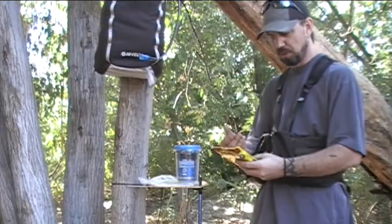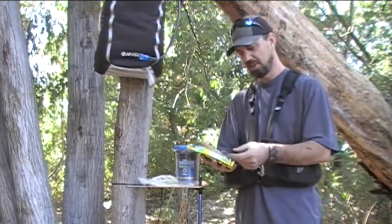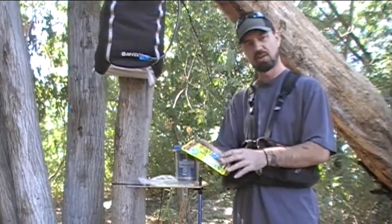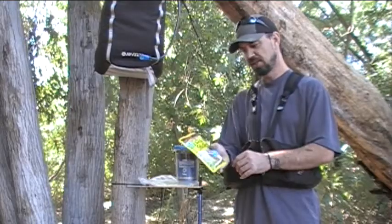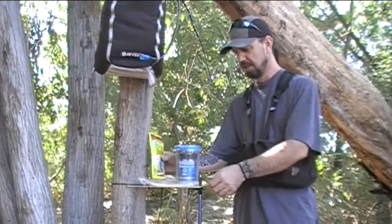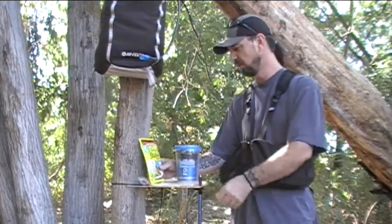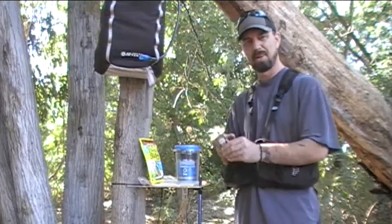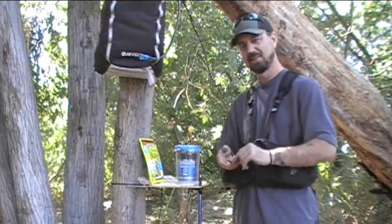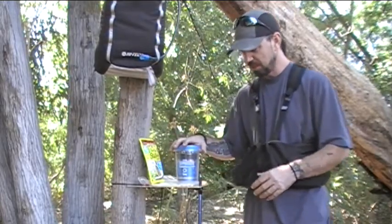We're going to be using these Old El Paso tortilla stuffers. What they are is just a complete meal, pre-packaged. You got veggies, some corn, some peppers — this is a mesquite chicken deal, so we got chicken and rice. Just a perfect addition for the southwest style burritos. We've got a couple of tortilla shells to get loaded up, and then a packet of fire roasted salsa to top it all off.